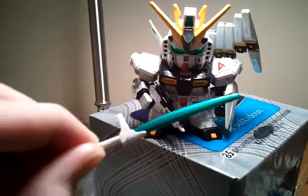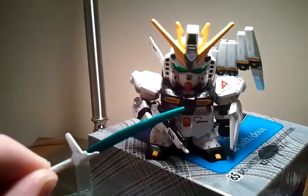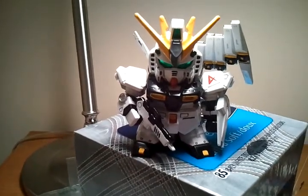I also painted the beam saber green, because I figured it would match better with the eyes and the camera. I think red is a pinkish — it's a very good color.